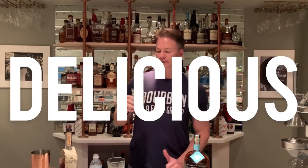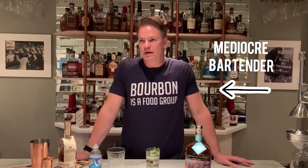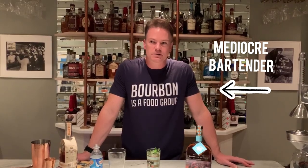It's absolutely delicious! I hope everybody this weekend gets to enjoy either a mint julep or their other favorite cocktail. Drop a comment below and let us know what your favorite Derby cocktail is. Thanks for watching — I'm at least a mediocre bartender, so if you have any ideas for future drinks, let me know and I'll talk to you soon.